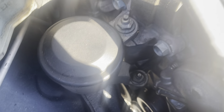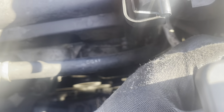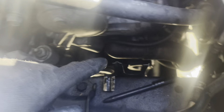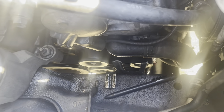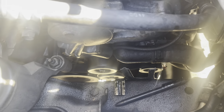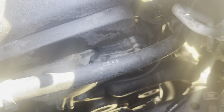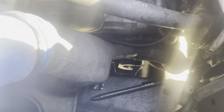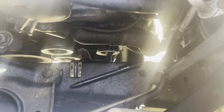Ya tenemos un poquito más de espacio. Vamos a poner el perno a su sitio. Ya tenemos un poquito más de espacio para sacar la abrazadera que está acá. Porque esa es la manguera que viene de arriba. Ahorita voy a sacar esta de acá y ya sale la manguera. Pero si no sacan el reservorio, no van a tener espacio.